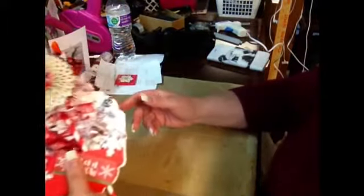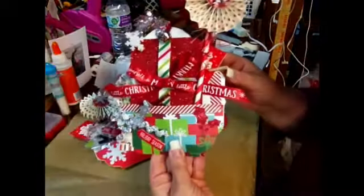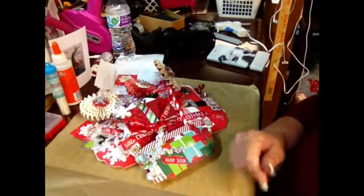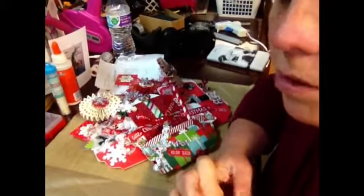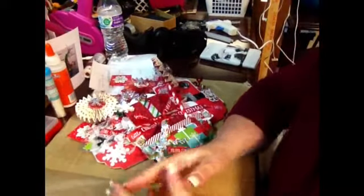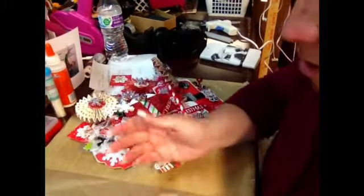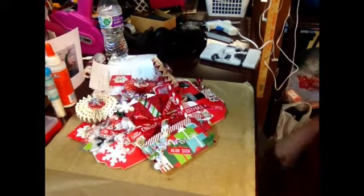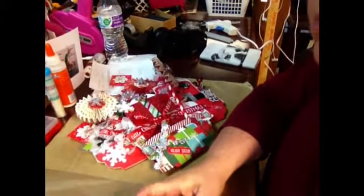I wanted to do a video on these before I sent them out. So there's the snowman one, here's the Santa one, and here's the present one — so cute. Those are my three plus my candy cane one I did for myself. I hope you enjoyed it — like and subscribe, share and everything, and welcome to the new subscribers. I try to do a little bit of different stuff all the time, but right now I'm doing Christmas and Halloween. This channel is all over the place — all kinds of different interests and so forth. We'll see you again soon.